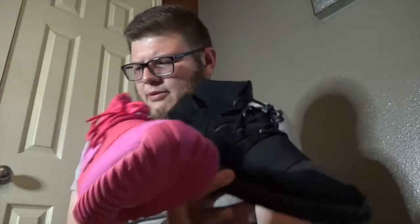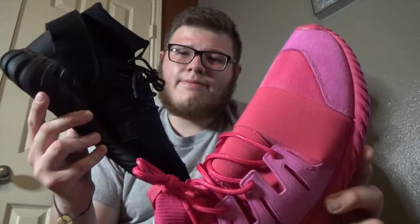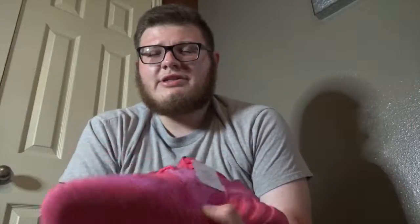They retailed for — let me double check — I think like $150 or $140. I'm not too sure, but they were $140. So the price is not that bad. Anyway guys, here are the shoes. If y'all liked the video, as always give me the thumbs up and subscribe to my channel. Thank you.